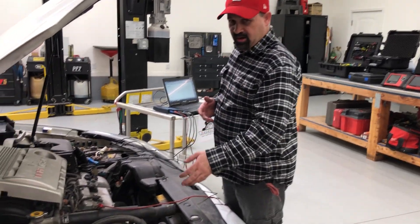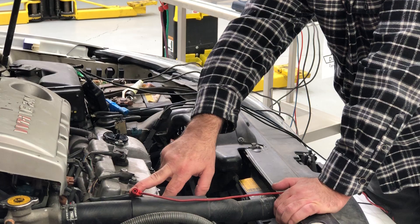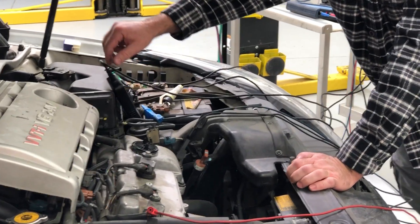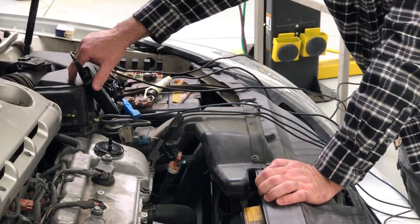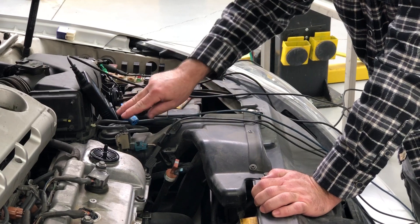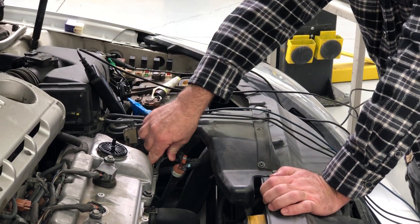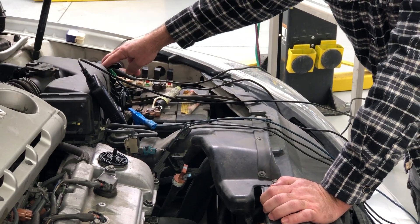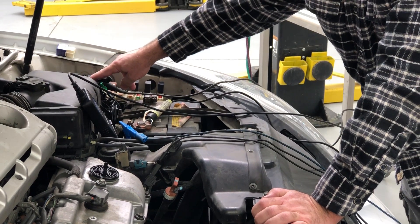Over here on the car I've already made our connections. I have my channel B synced up to one of my cylinders. I have my amp clamp — this is the PicoScope 200-2000 amp clamp set on a 200 amp scale. I have channel A directly to the battery and to the engine block. I've also got a start button here so I don't have to go in the car; I can crank it over right from here.